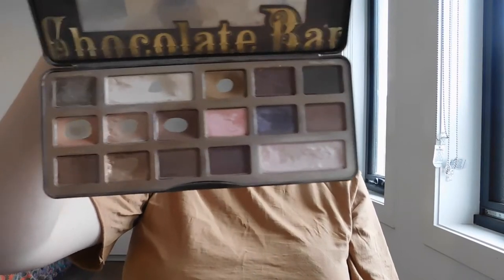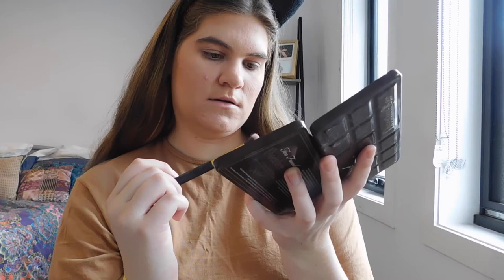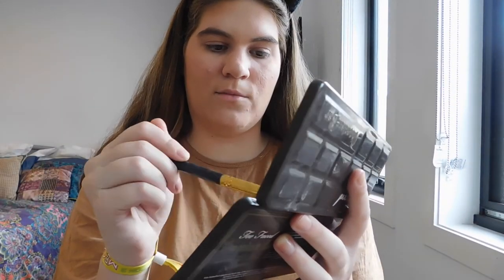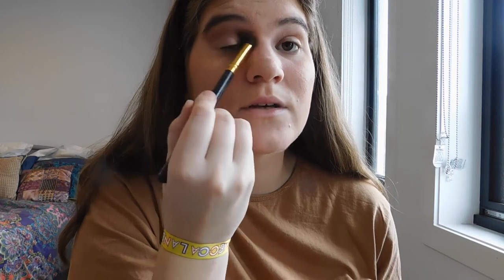So that's pretty much all I do for my face. I then take my Too Faced Chocolate Bar Palette — it's been loved, it looks very sad! I take any kind of fluffy blender brush and mix hazelnut, whole chocolate, and milk chocolate all together — that one, that one, and that one — and just run it through my crease to add a bit of definition. I don't do much to my eyes for an everyday look, just because I can't be bothered most of the time.